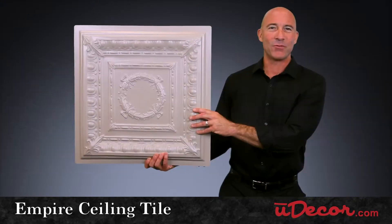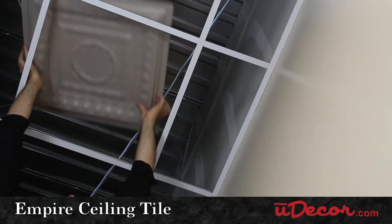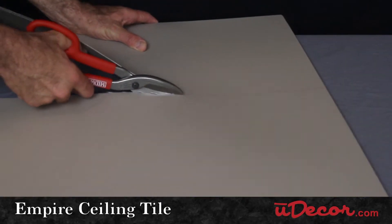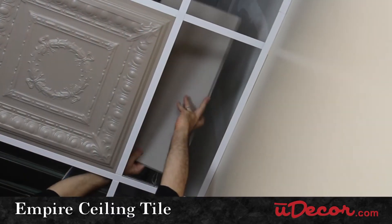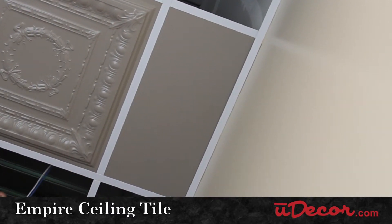Now another important part of your installation to remember is your perimeter. These tiles will need to be resized to fit the dimensions of your ceiling, and here we suggest using a tile with a shallower profile than the Empire, like our Stratford or Serenity tiles, which lay clean and flat where the ceiling meets your walls.